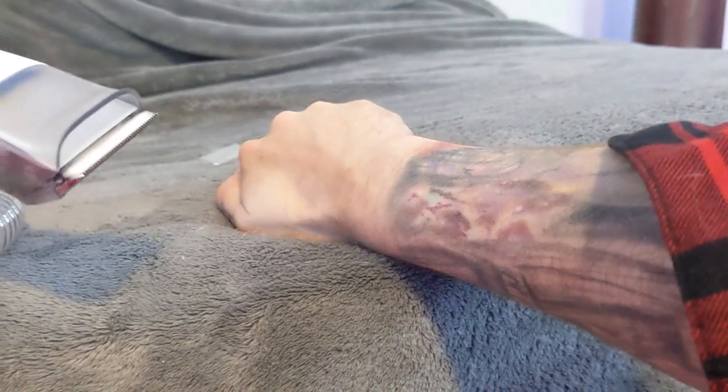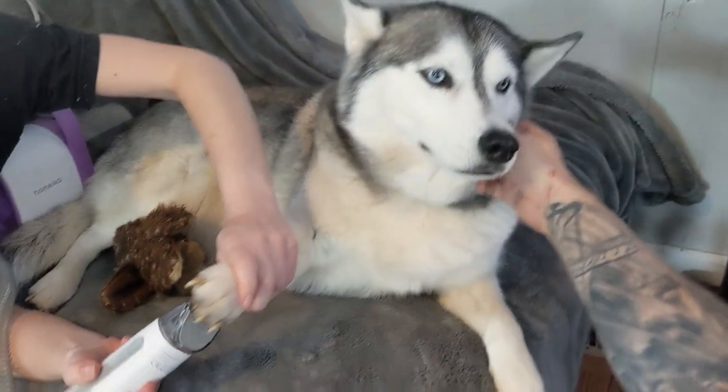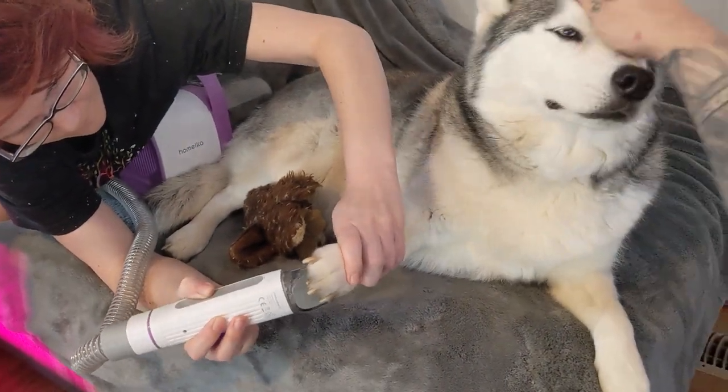I gave my arm a good shave and made it as smooth as a baby's arm. Next, we used it to trim up our dog's paws. It collected all the fur and made cleanup so easy.